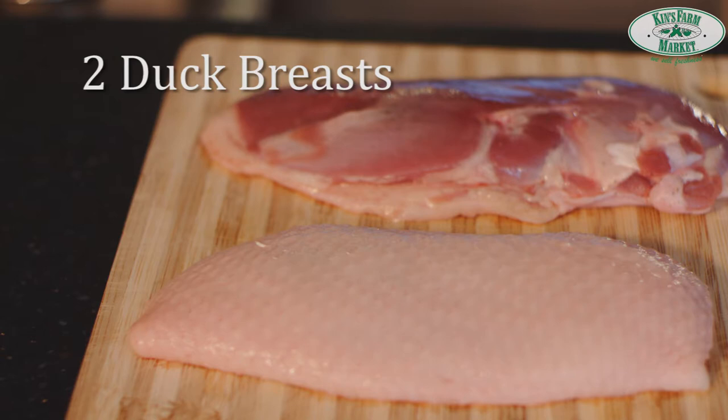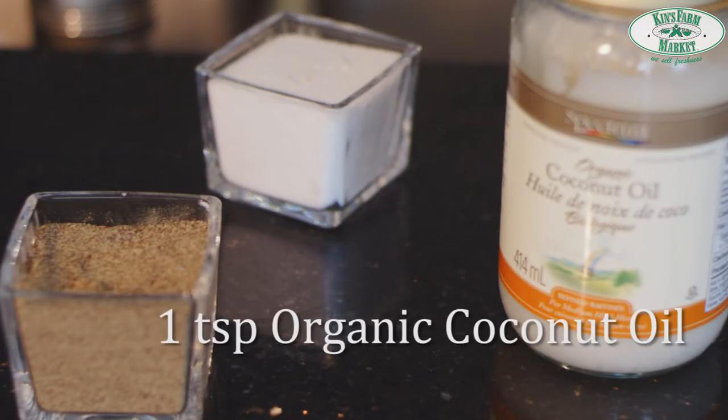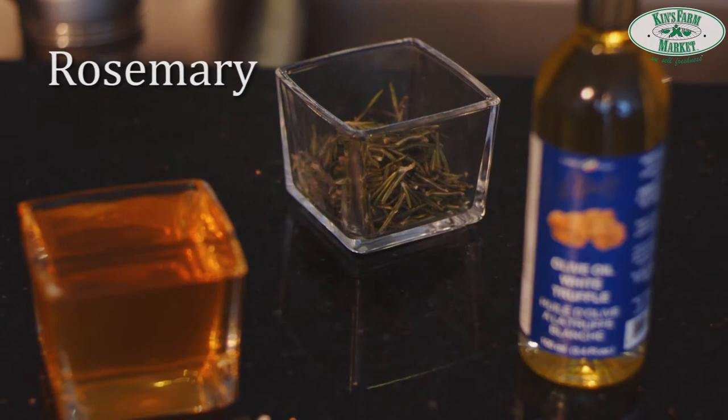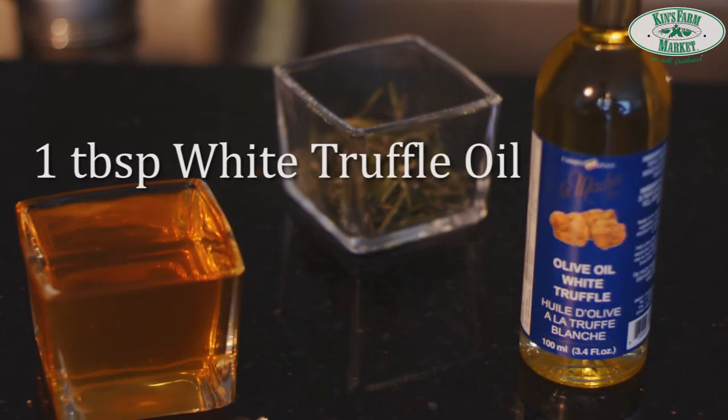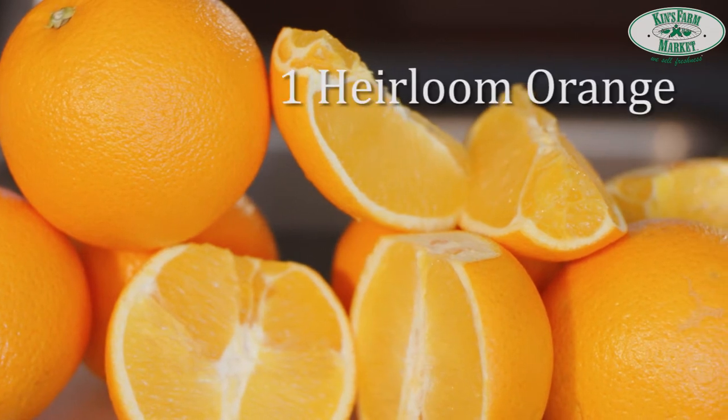Our ingredients for today are duck breast, salt, pepper, organic coconut oil, rosemary, honey, white truffle oil, and the main ingredient of the day — the heirloom oranges.